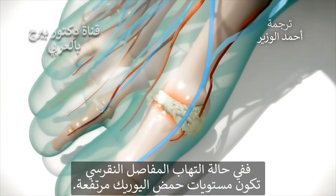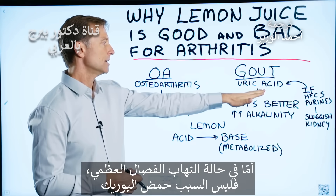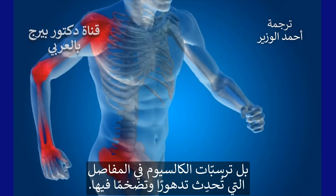With gout arthritis, you have high levels of uric acid. With osteoarthritis, you don't have uric acid. You have calcium deposits within the joints, and you have a breakdown of the joints, and you have inflammation.